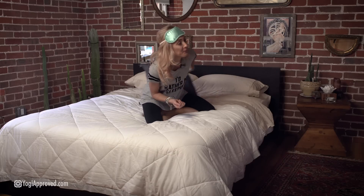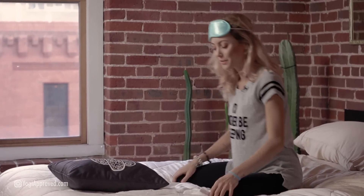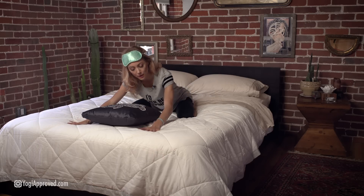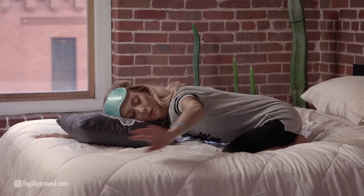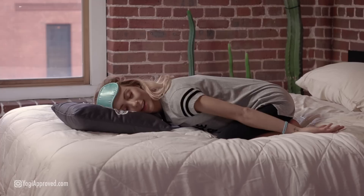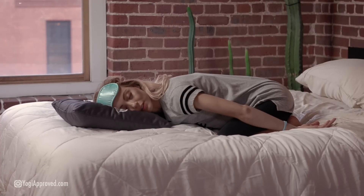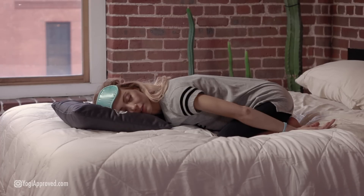We're going to take that pillow and use it for our head. Come into this by bringing the big toes together like you would in a normal child's pose, and spread your knees apart as is comfortable for the hips. As we come forward, we're just going to extend the arms in front of us and bring that right ear down to the pillow to start. You can allow the arms to stay extended or drop them by your sides, and just take a few nice deep breaths here. Allow your body to relax. Child's pose is a wonderful restorative posture — it's a gentle low back release and it's very grounding, comforting, and soothing.